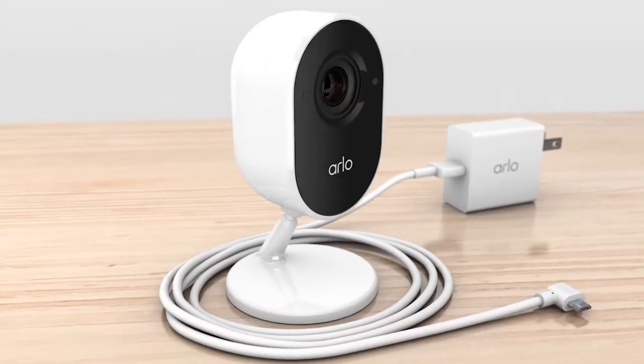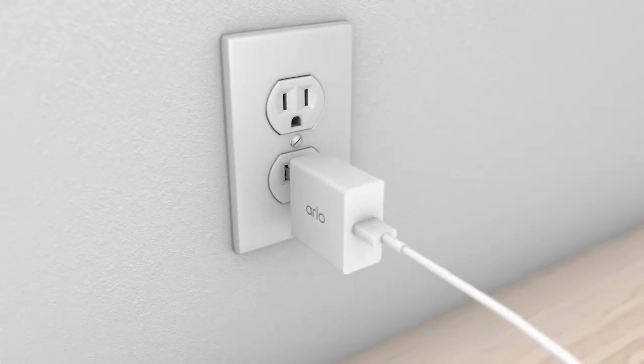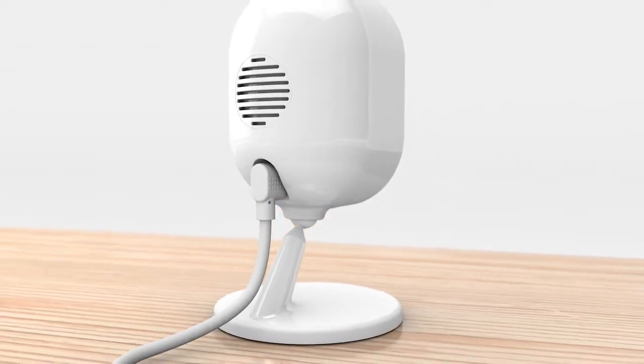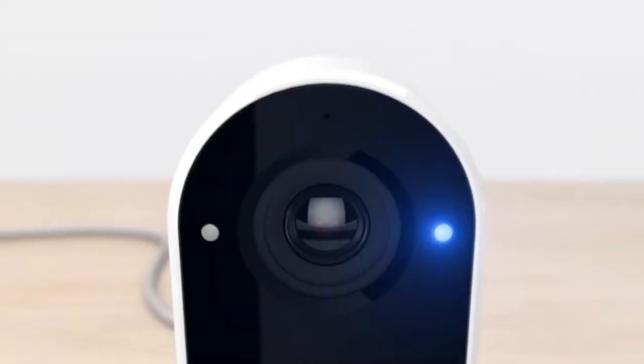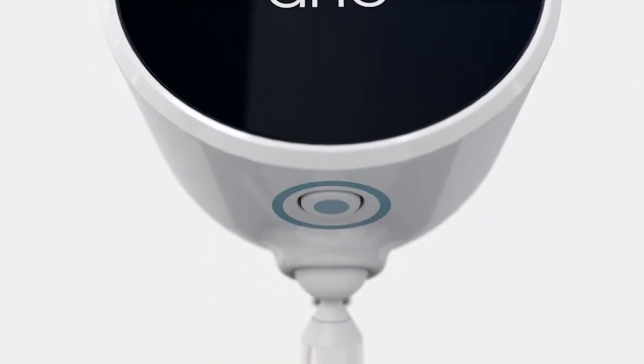Use the included micro USB cable and power adapter to connect to an outlet. Then plug the micro USB end into the back of your camera. After the privacy shield opens on the camera, tap Continue.